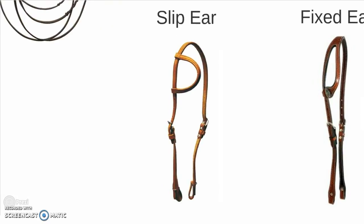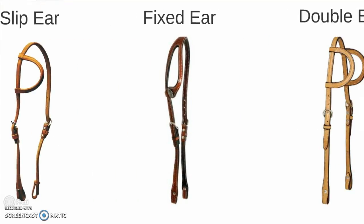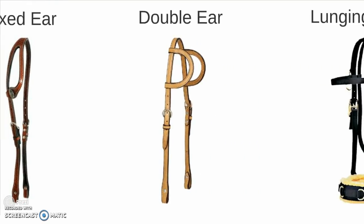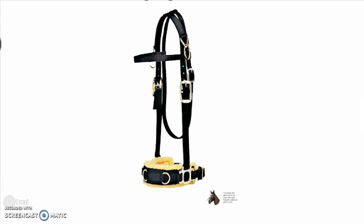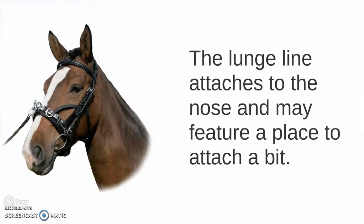This is a slip ear western headstall. A fixed ear. A double ear. And then finally we have a lunging bridle — the lunge line attaches to the nose and may feature a place to attach a bit.